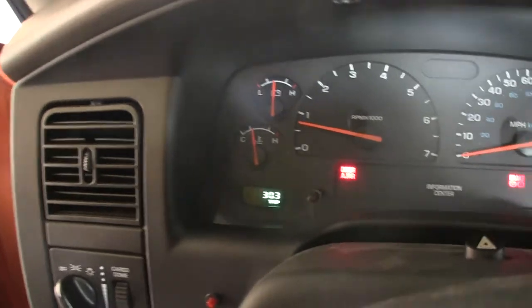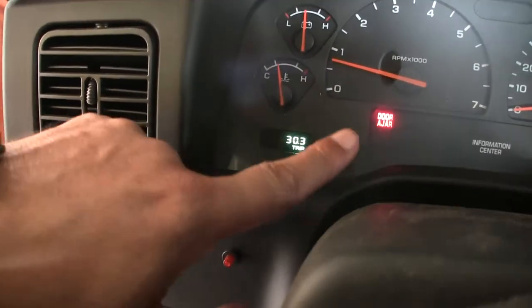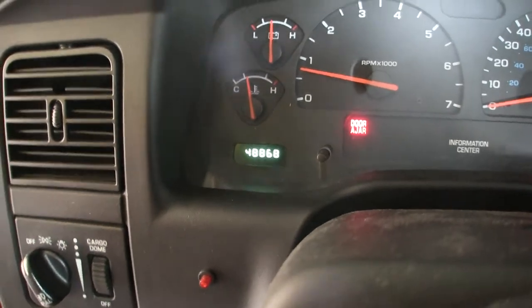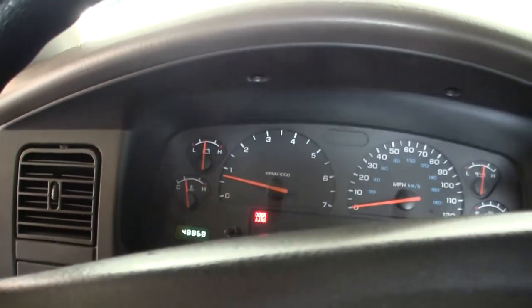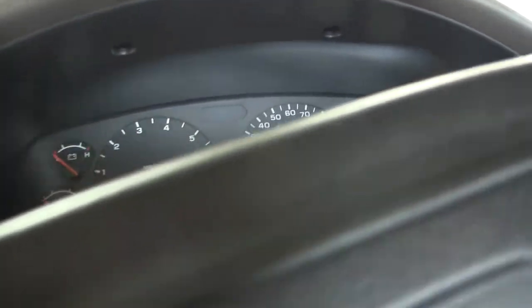Where's the miles on here? I don't even have the miles set up. Wait, there's the miles on it. Okay, great. So I'm going to shut this thing off. All right, pull that out.